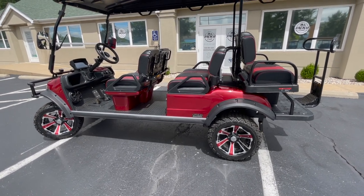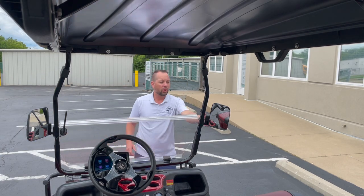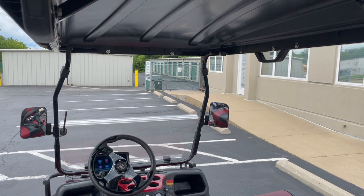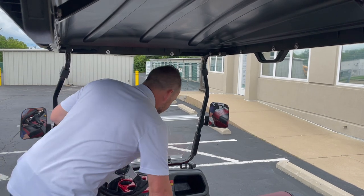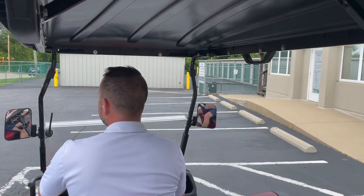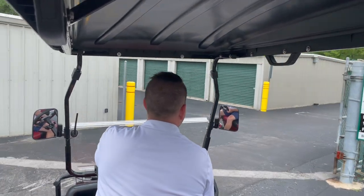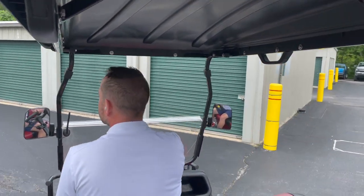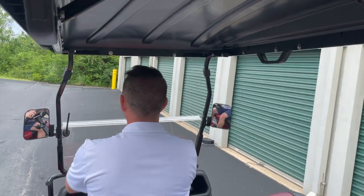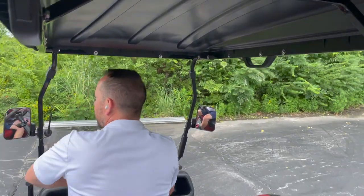We're taking this golf cart for a test drive on pavement — more than likely you'll be driving your golf cart down neighborhood streets. This is a lifted cart with a knobby tire, and I've driven other lifted carts before that are significantly louder than what Evolution puts out with their Forester 4 and Forester 6.